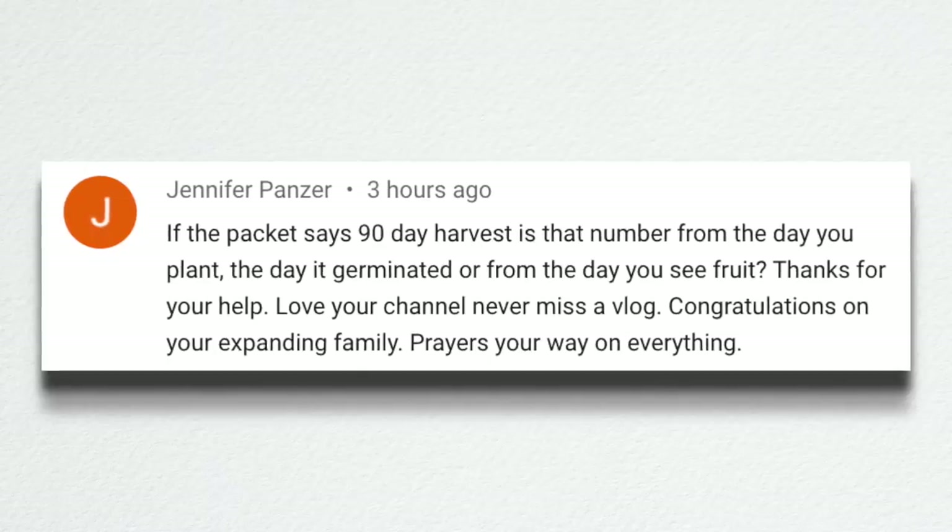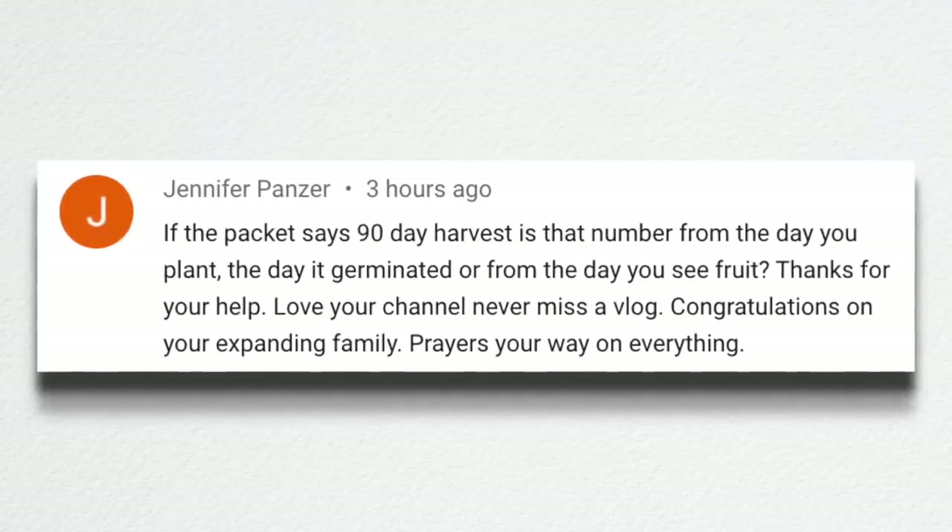Jennifer asked: if a packet says 90 days to harvest, is that from the day you plant, the day it germinates, or the day you see fruit? For planting seeds directly outside, that typically means from the time they germinate and are a little seedling — you count 90 days from then. If you're doing transplants like tomatoes, peppers, or eggplant that you get at the garden center or start inside, the maturity day typically means from the day you plant them in the ground. So if you plant your tomato transplant on May 1st and the maturity is 90 days, then toward the end of July you can expect to start seeing mature fruit.